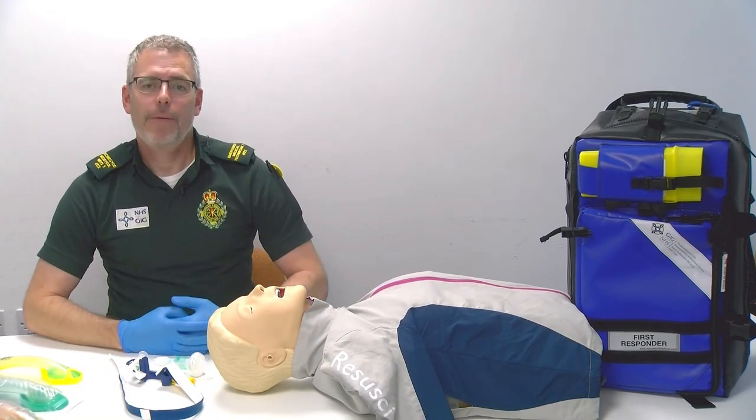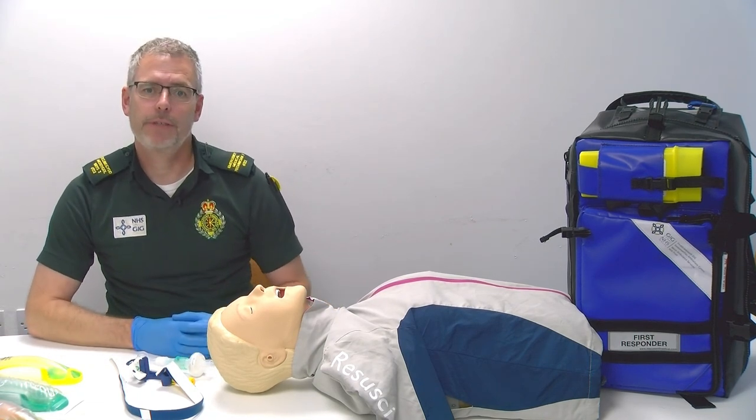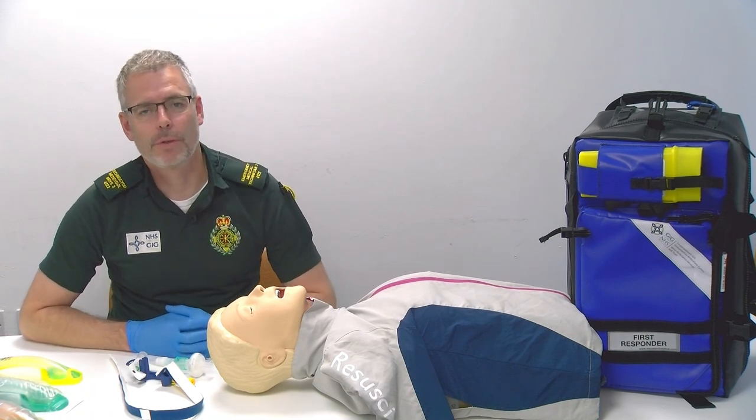So we've discussed airway management and iGel insertion. If following this video you have any further questions then please get in touch with your regional trainer.